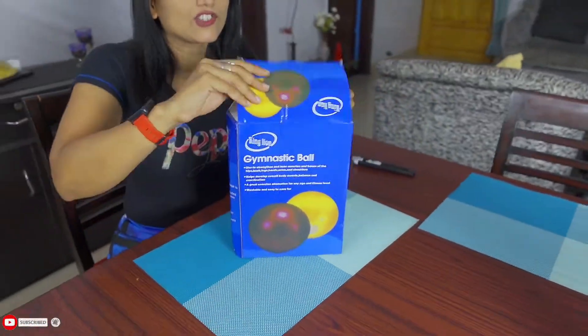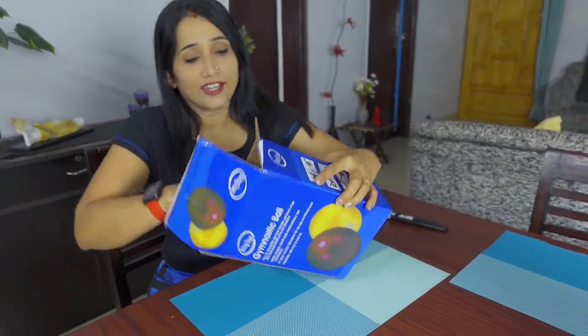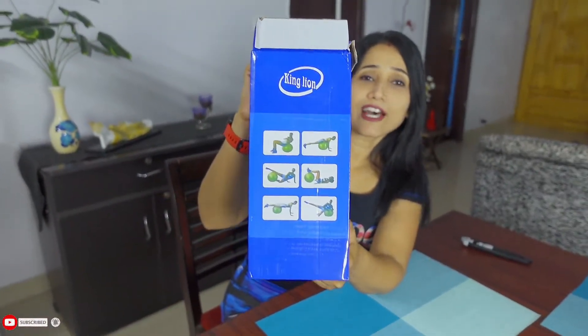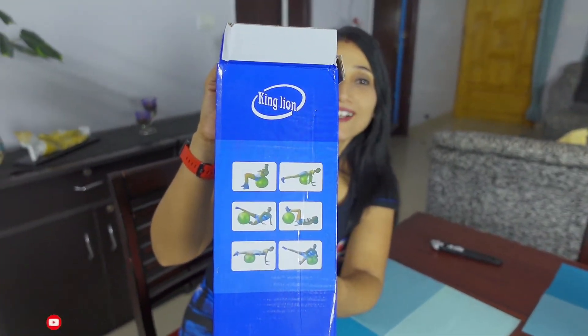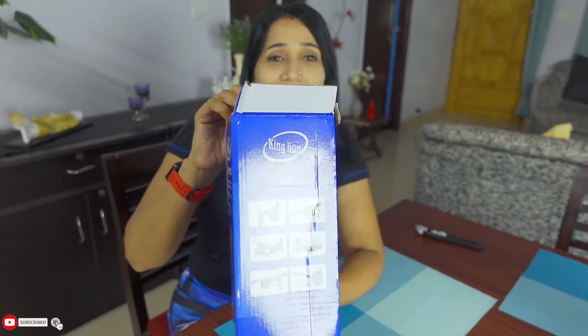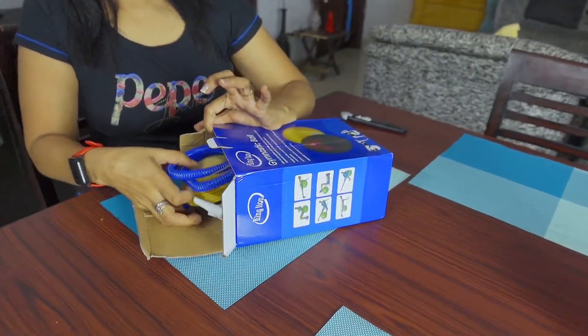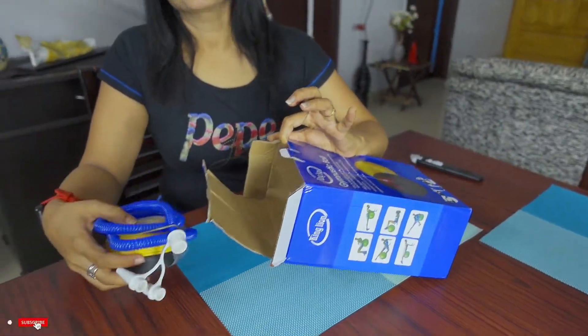It's called a gym ball, fitness ball, Swiss ball, exercise ball — it has a lot of names. Fitness ball, stability ball — the names vary but the function is the same.